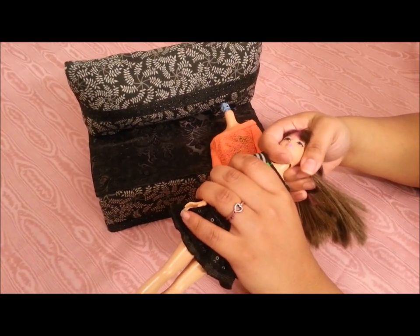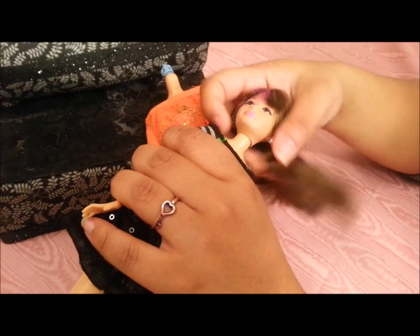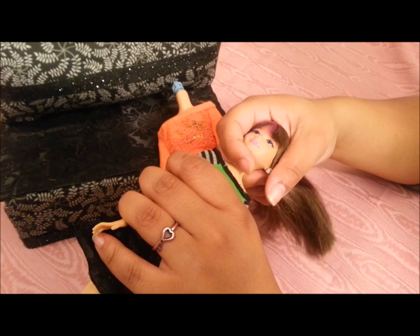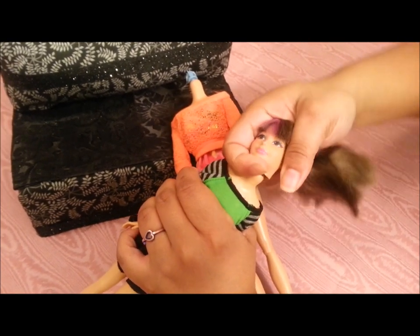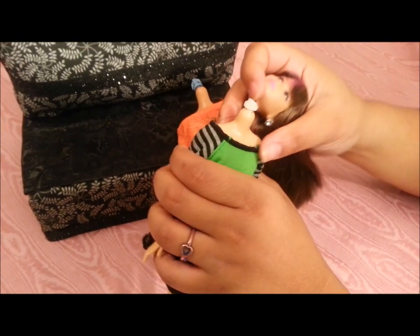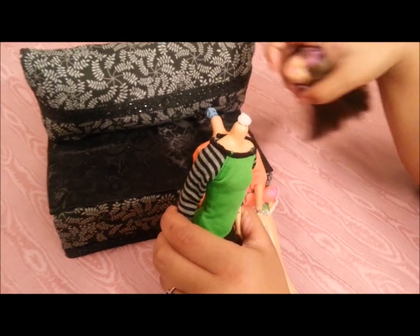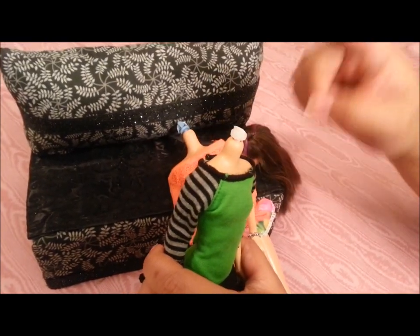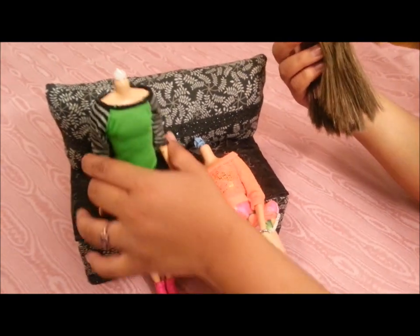Don't be afraid to pop off your Skipper's head. You just have to grab her by the chin down here and hold her steady — don't just pull because sometimes you can damage the doll that way. So hold it here under the chin and then just kind of twist her head and it pops off. I cut off the part that stuck out really far, so that's why mine is short, but yours will probably be longer.